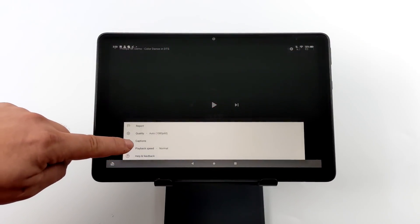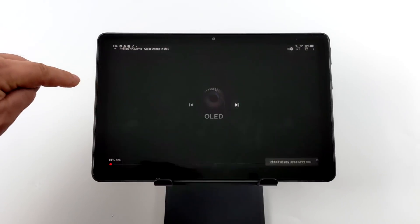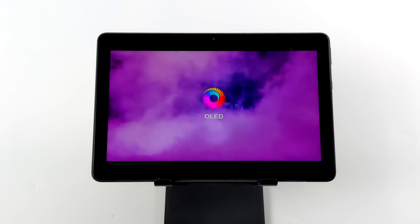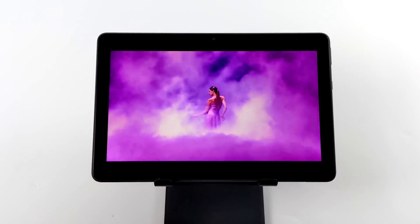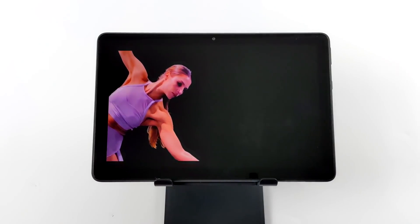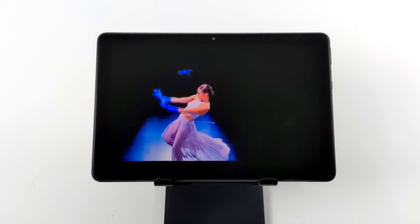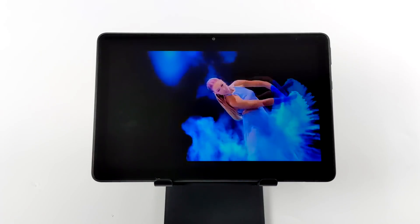We'll go ahead and test out some 1080p 60fps playback from YouTube, and you're not going to have any issues doing 1080p60 on this tablet. We have plenty of power here, and the built-in dual stereo speakers actually sound really good. If you're holding this in landscape mode, the speakers are actually facing upwards so you're not going to block them off if you set this on your lap.